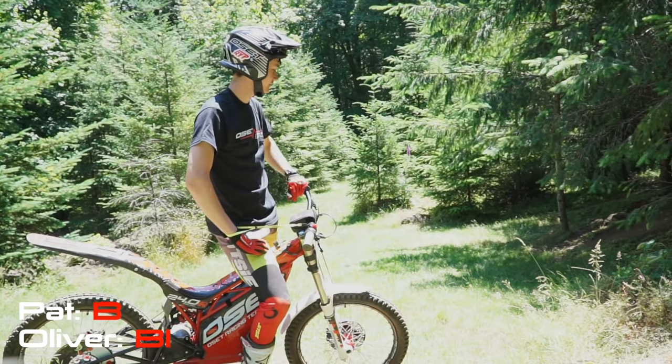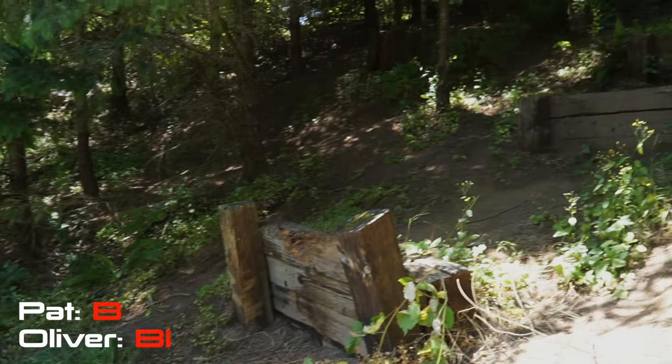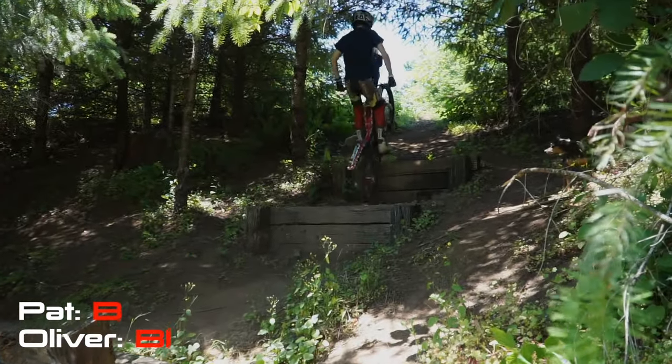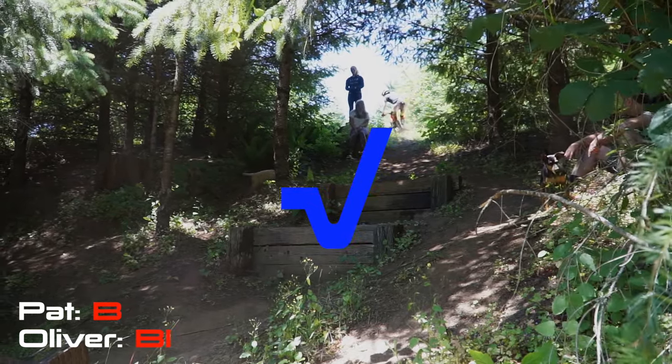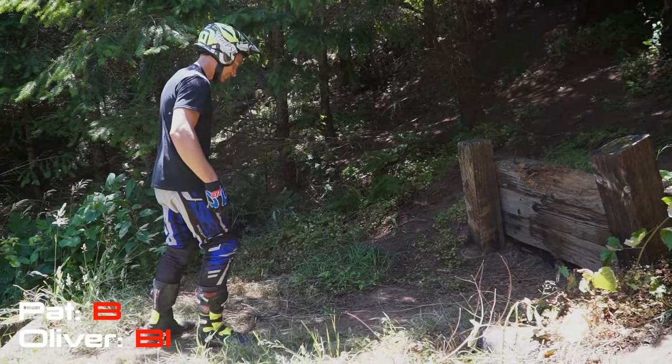For my next set, it's going to be straight up all four of these log steps. Wow. That was awesome. I did not think that would work. I thought right here it's like, nope — and then somehow, yep.